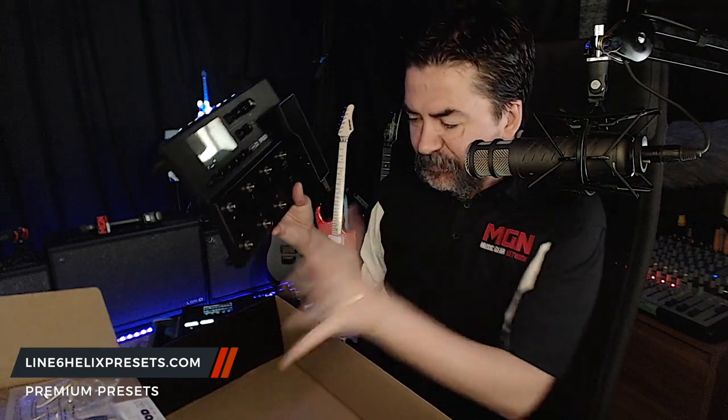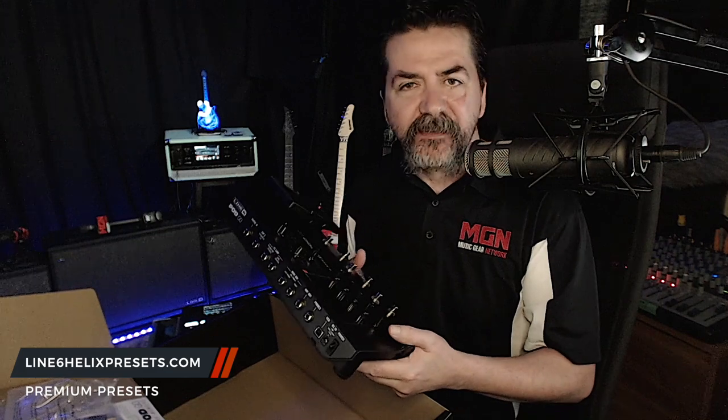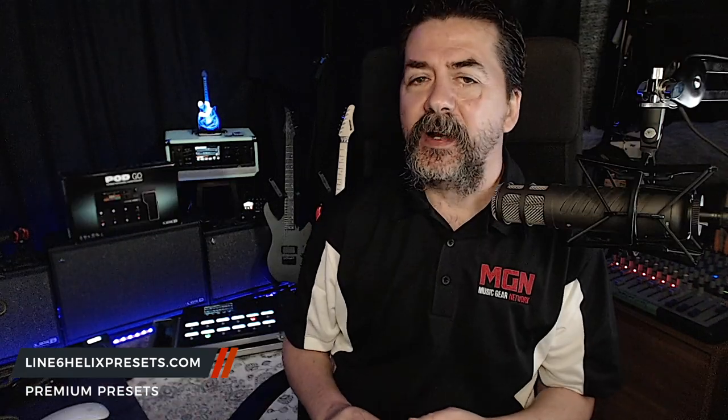So we're going to get some of this stuff out of the way, power it up for the first time, download some software, and then create some tones. Stick around. Okay, so I've got the Pod Go hooked up here on the desk, the USB cable plugged into my Mac, and the power supply ready to go. We're going to power it on and have our first look at the unit as it boots up.